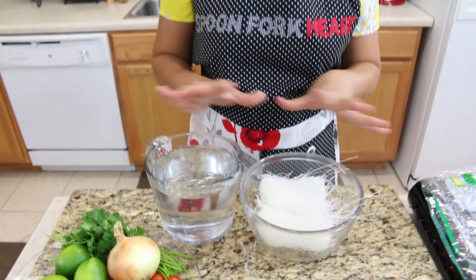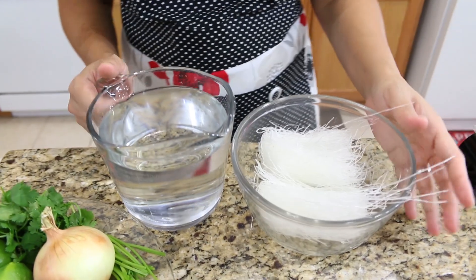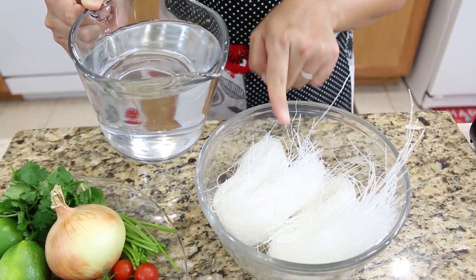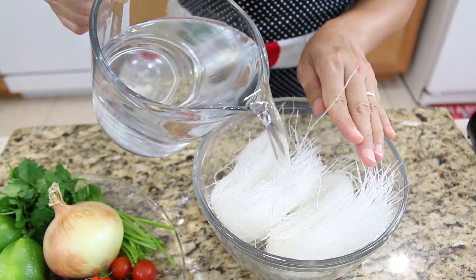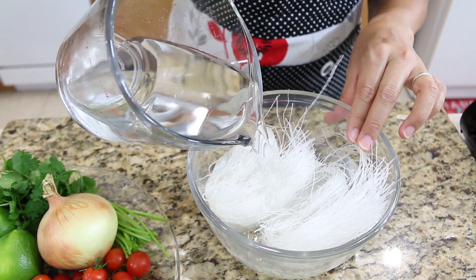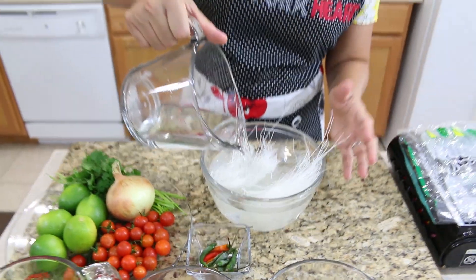Spring time is coming, that's why I chose this recipe today — glass noodle salad, colorful with all vegetables and delicious ingredients. First, this is glass noodle made from mung bean. We're going to soak it in water to make it soft before using.